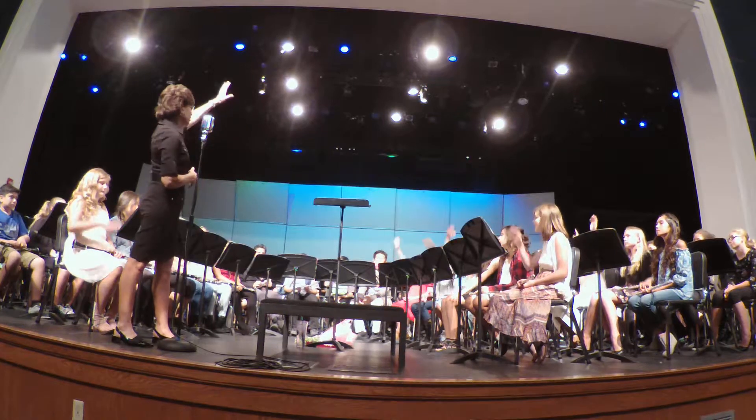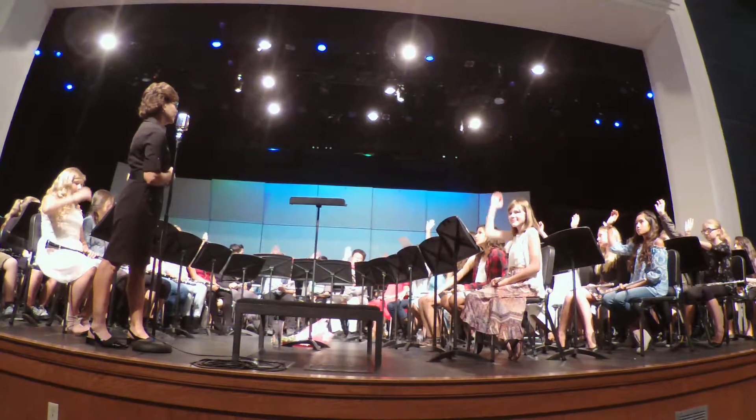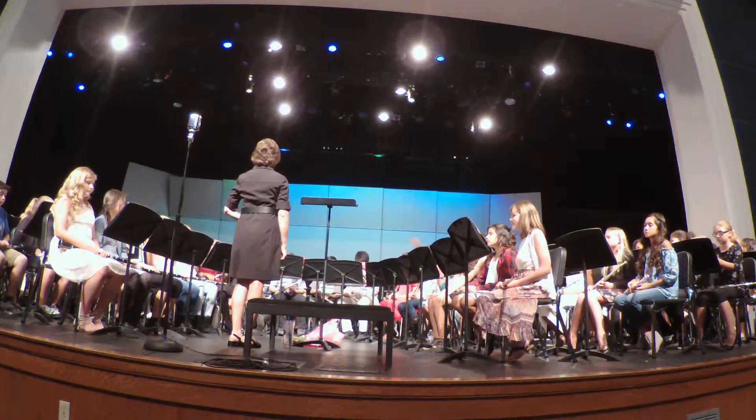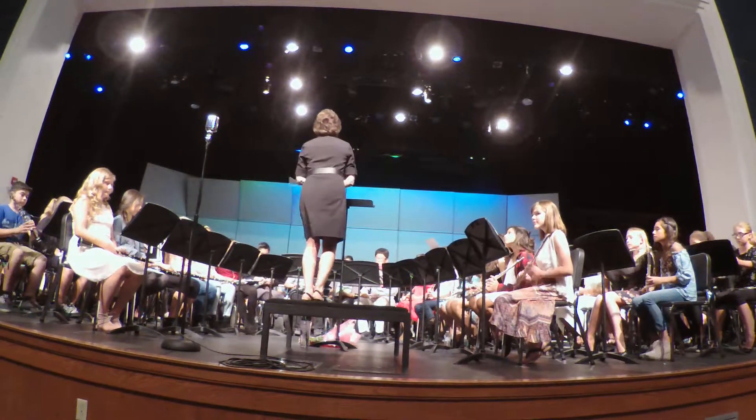So who's playing part A? Raise your hand, please. That's great. And who's going to play part B? Okay, so if I can get a lot of part B, please. Watch through to the last at the end. Lightly Row.